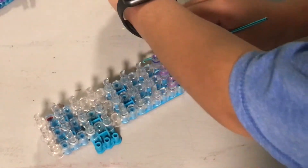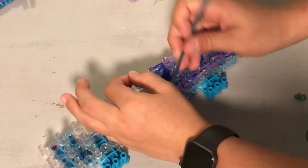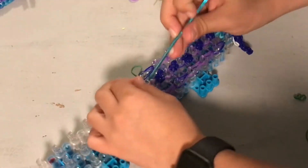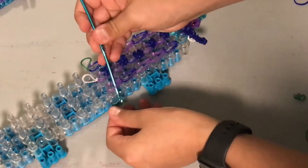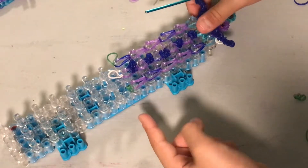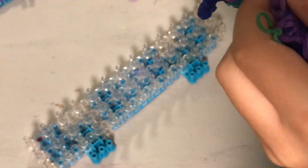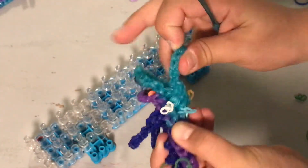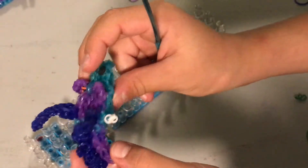Now you're going to get three random bands in a different color than the color you're using for your body color. Any color except the colors you're using, because you might get confused and mix them up. Now pull that to a tying band, and then same thing right here. You should have those three tied off. Now you can take it off and it should look like this - that's the top of your neck and then your head. If you're doing different colors it's not going to look like that, but the design should look something like that.